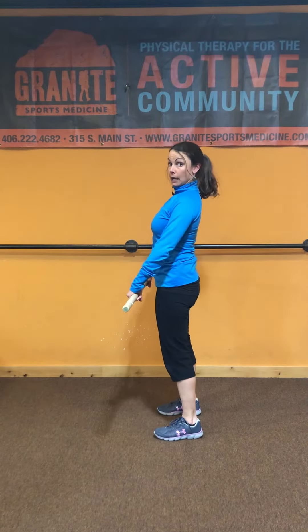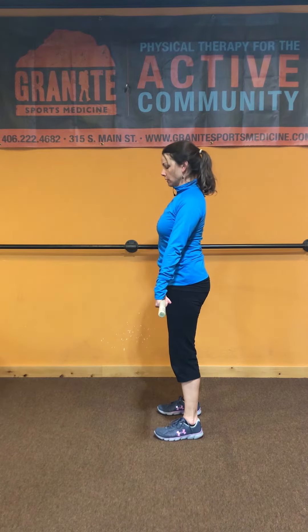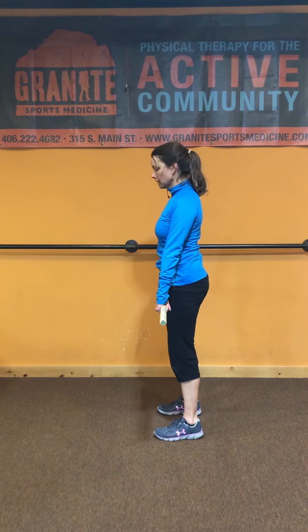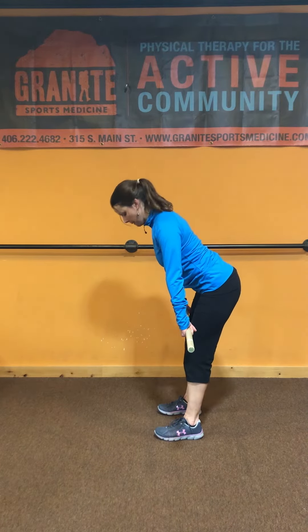We're going to take those same concepts — stacked spine, brace, torque in the shoulders, torque in the hips — and apply them to the hip hinge, which is one of our shapes. From the side: stack spine, brace, torque in the shoulders, torque in the hips. To achieve a hip hinge, the ball and socket should be where the motion initiates from. So instead of coming from our spine, we're going to push our hips backwards.